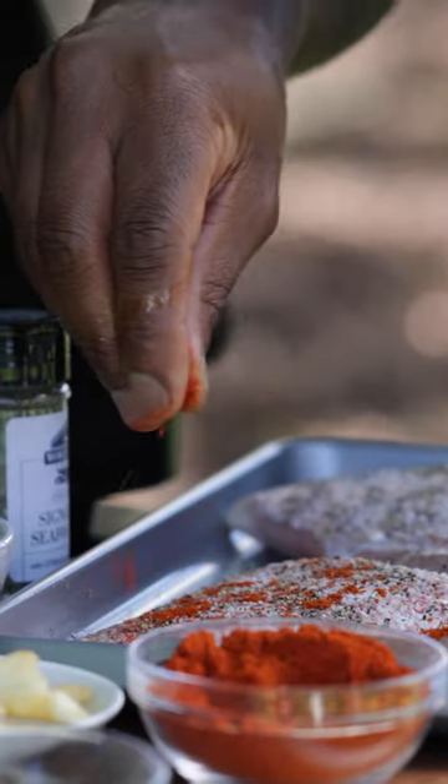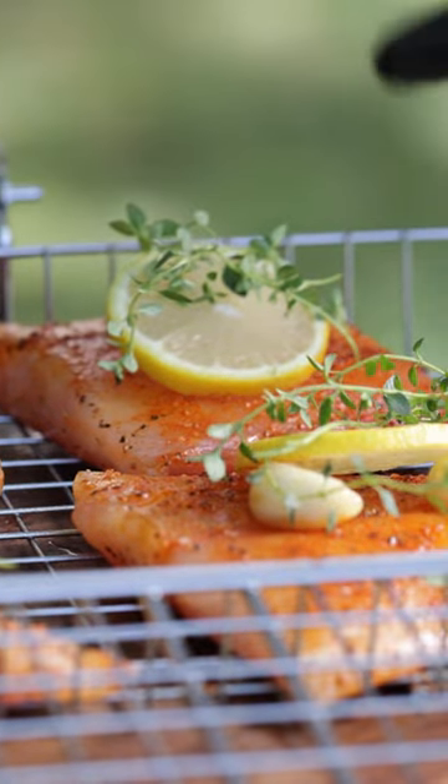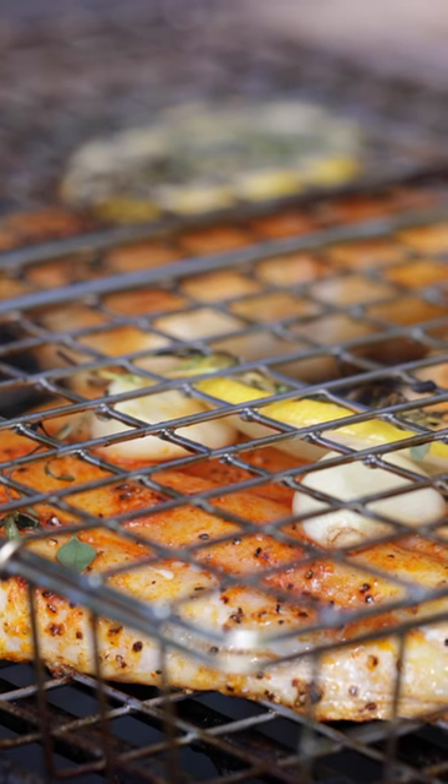Snapper is great because it has a firm flesh, which holds up very nicely on the grill. It's sweet, moist, has a nutty flavor, and the skin crisps up very well when grilled.